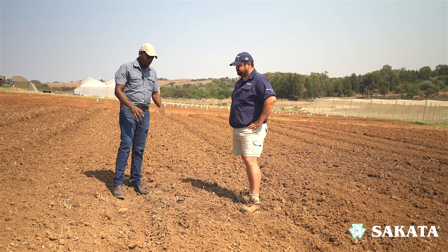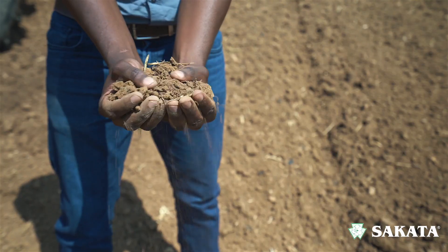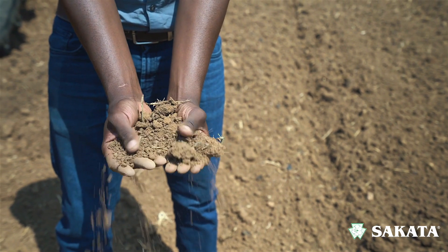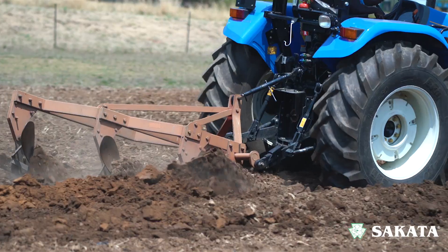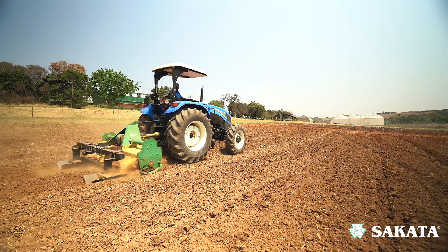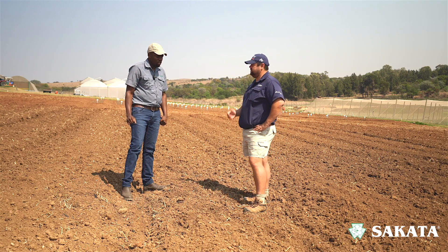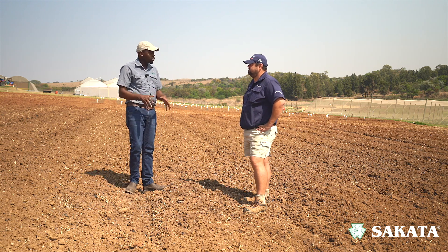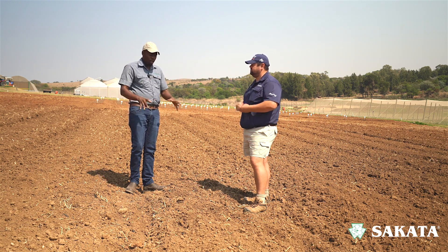That's a very important step. As you can see here, this soil is a bit loose — you can grab it. The most important thing is that we want to get it as loose as possible, not compact. So you first start by ripping the soil, then plowing it, then putting a rotavator through. That helps us with the beds. The more loose the soil is, the better your roots can develop, and if your roots develop well, that's a better factory for uptake of nutrients and uptake of water.